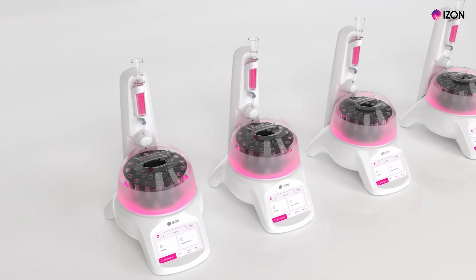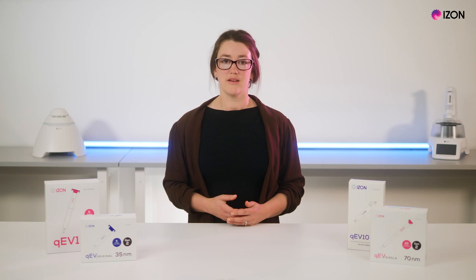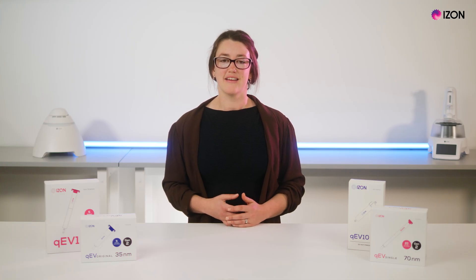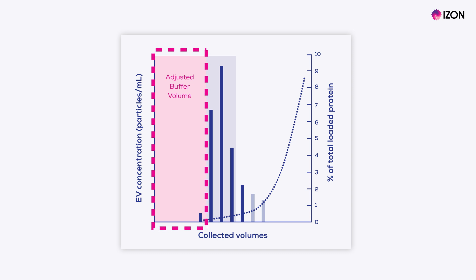Using the built-in screen, you can select the buffer volume you want to discard or set aside, and tell it which volumes you want to keep. Depending on your specific situation, you might want to collect a series of separate volumes containing your EVs of interest, or you might want to collect your EVs as a single purified collection volume. By reading the column's RFID tag, the AFC will know what type of column is in place and what its default buffer volume should be. This buffer volume, which is emptied into the central well of the carousel, is the first volume to elute from the column and contains buffer with no or very few EVs, depending on your setup.